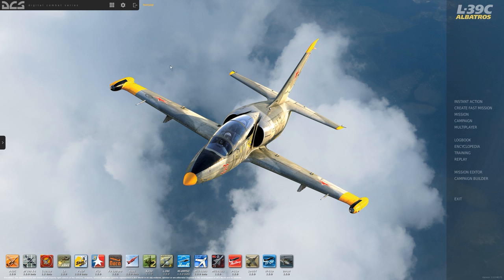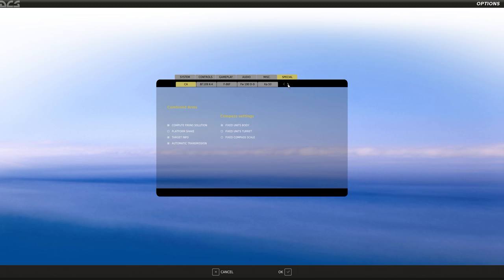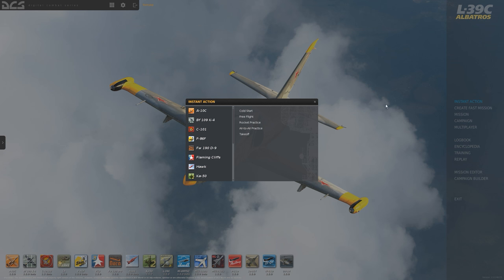One more item: under Options, the Special tab, under the L-39 section, I have options for the gun camera and SARRP. SARRP is just a black box data recorder, and the gun camera is, well, a gun camera. I have it set up right now to only display during track replays. As we get going I'll definitely demonstrate the gun camera and check out the SARRP — I think that's what Wags uses during a lot of his videos with that display at the bottom left.